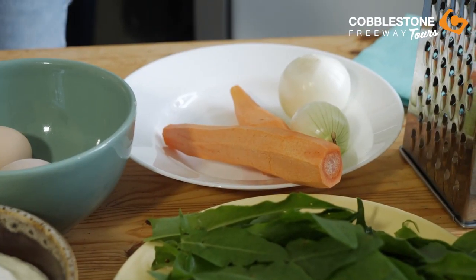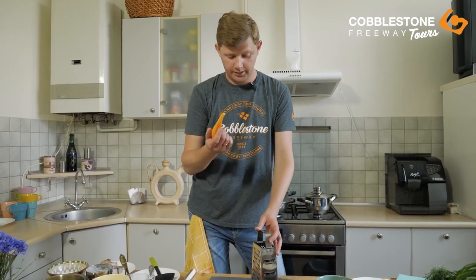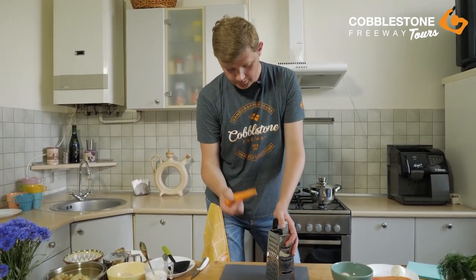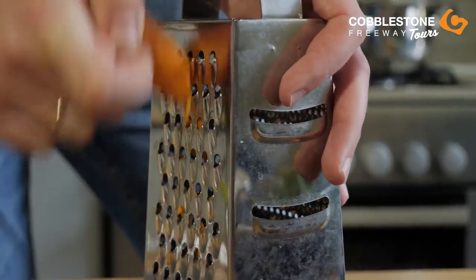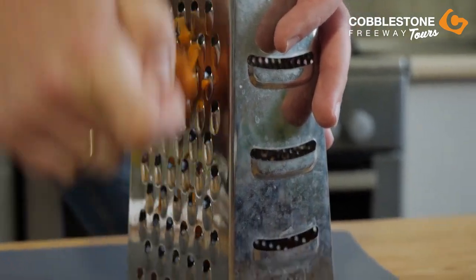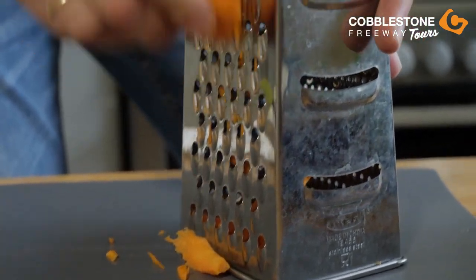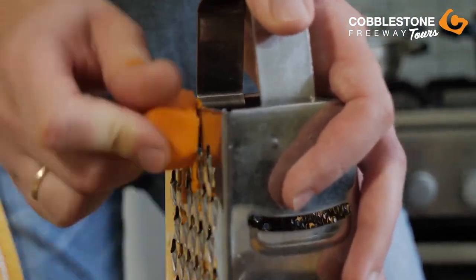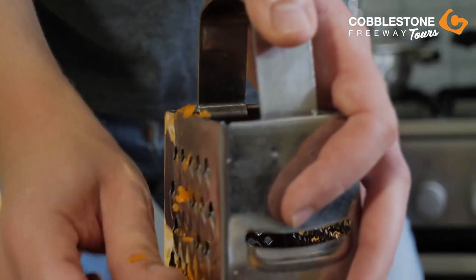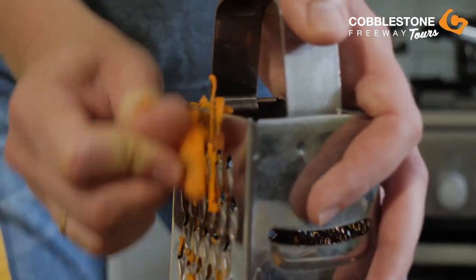Then we will use carrot and we will grate it. Because with carrot our borscht will be delicious, and it will be nice to see another color with the green. Why do I use a grater? Because all ingredients, when you grate them, they taste better in all dishes. It doesn't matter — I know you can use a blender or a special machine for that, but I love to grate vegetables. So you need to be careful with that.